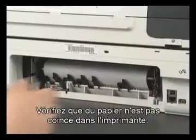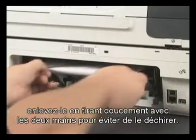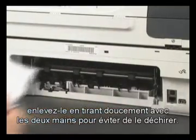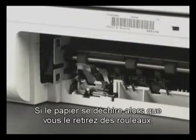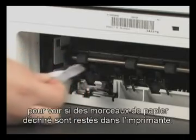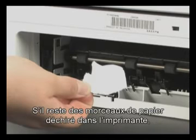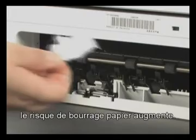Check the printer for jammed paper. If you see paper in the printer, remove it by pulling evenly with both hands to avoid tearing. If the paper tears while removing it from the rollers, check the rollers and wheels for torn pieces that might remain inside the printer, as more paper jams are likely to occur.